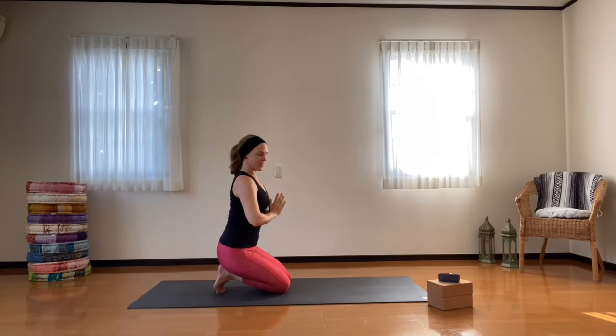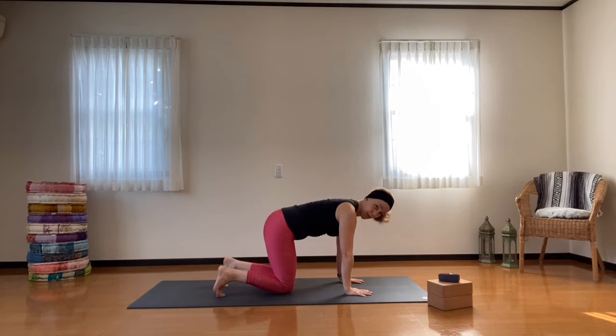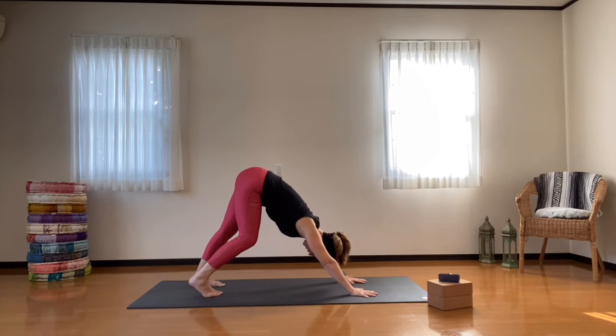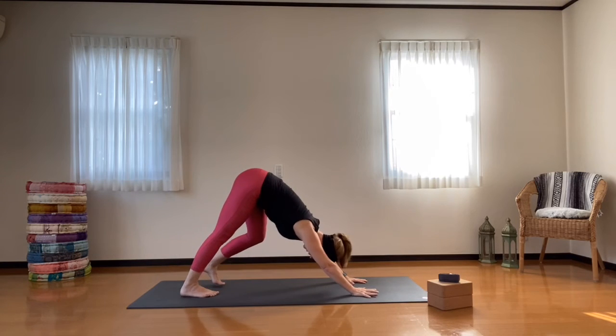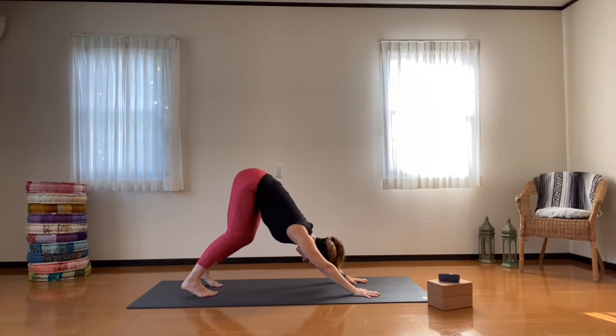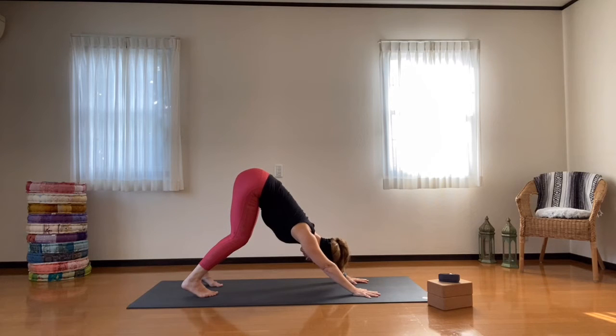Releasing those hands back down to the mat — keep the toes tucked, bring them to hip-width distance, lift the knees up, push the hips up, and come into your downward facing dog. Take a moment here and settle yourself down. You can go ahead and pedal the feet out. Make sure that your spine has a nice long line — push the chest towards your thighs, knees can always be bent here, drawing the shoulder blades backward and having an outward rotation with the shoulders.